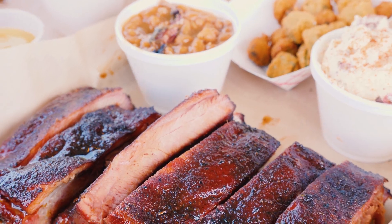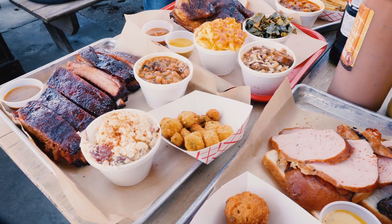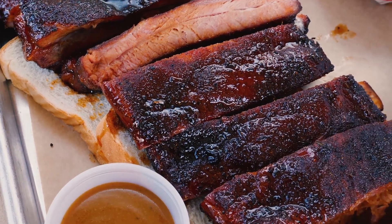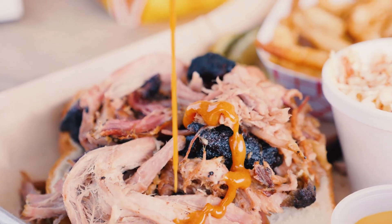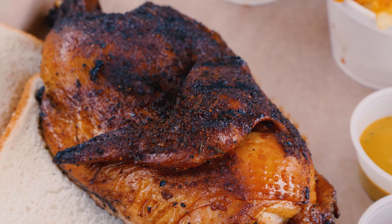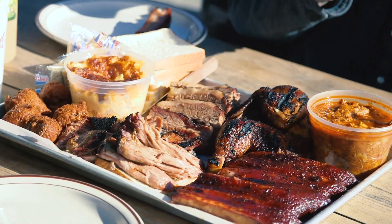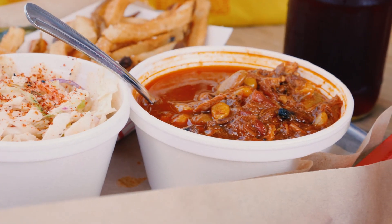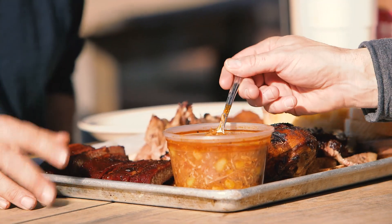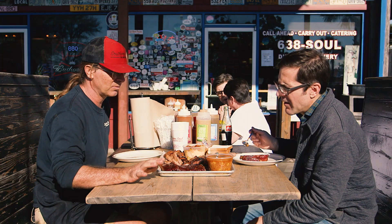We cooked the ribs and now they're here — we've got a plate full of meat. We've got the St. Louis style ribs we cooked earlier, the pulled pork, a half chicken, and a little brisket sliced with a bit of lean and a bit of fatty. And we have Brunswick stew, which has got pork, turkey, brisket, corn, lima beans, tomatoes — it's basically a barbecue soup. Oh, that is good.